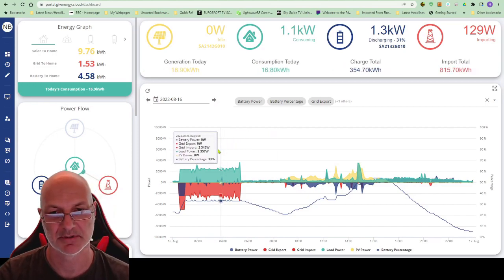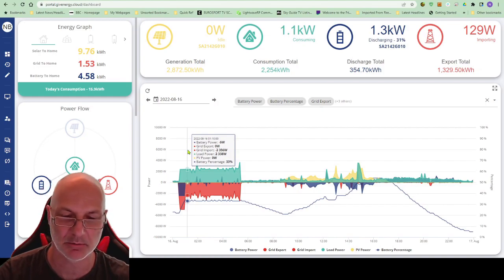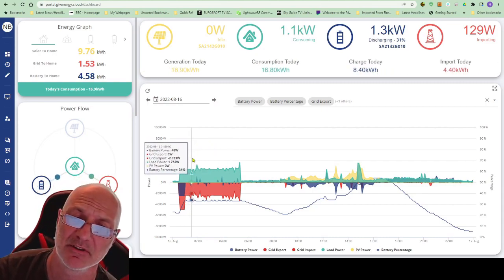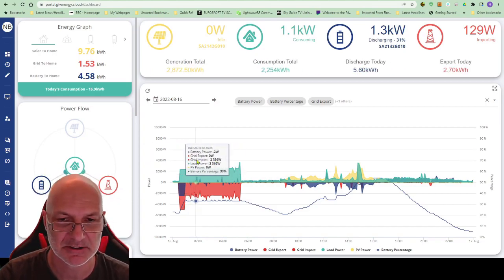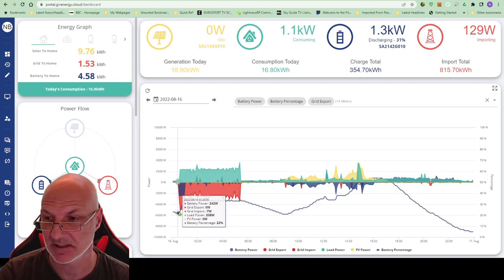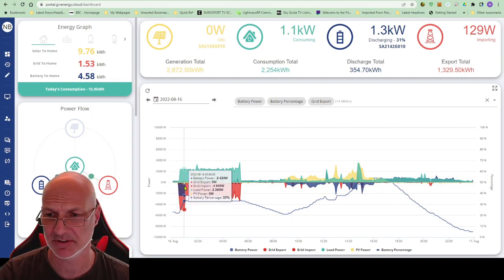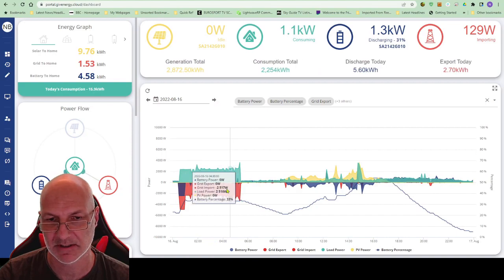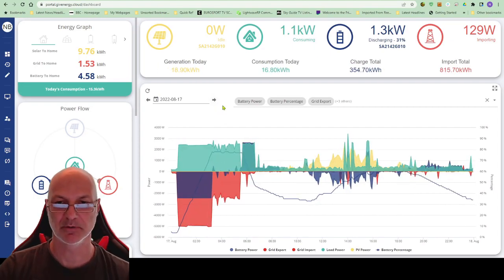What happens with the charge-to-rate approach is it will discharge the battery down to that rate and then maintain it. It's actually a better way of doing it — you always end up waking up in the morning with the battery at a certain percentage, and when the battery's at that percent it just uses the grid. You can see here the battery was down at about 20 percent, charged up to 30-35 percent, and then doesn't use the battery but just takes everything from the grid for the car. It seems to be working really well.